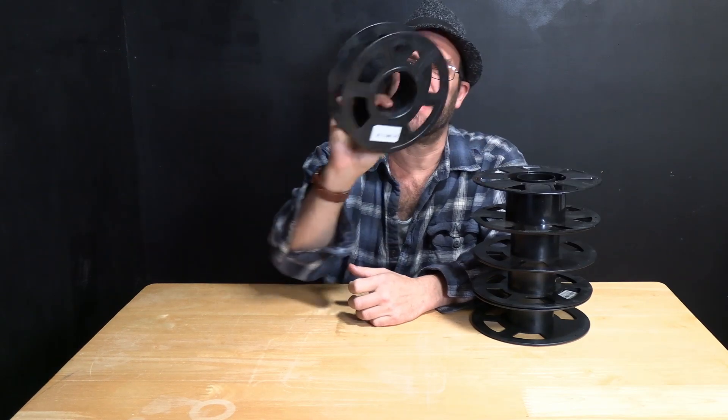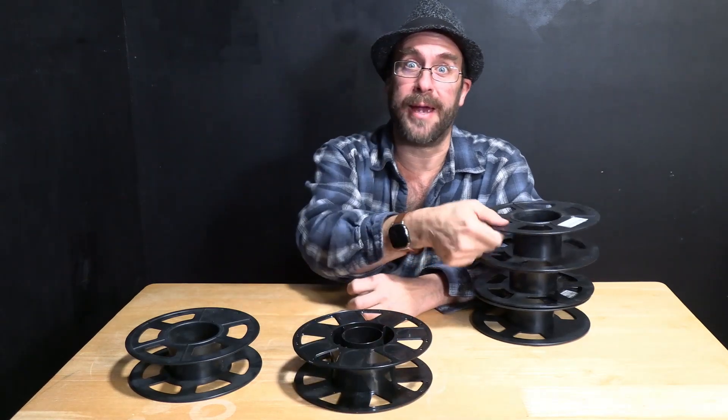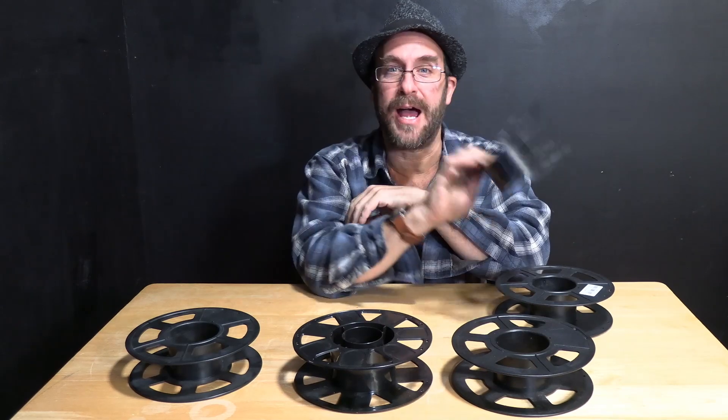Hello 3D printers. I'm here today with a special edition 3D printing Christmas hack. So have you started to notice after some time in the 3D printing world, you start to accumulate a whole bunch of these empty filament spools and you're thinking to yourself, I don't want to throw these away. There's got to be something I can do with them. But they're just piling up in your house.